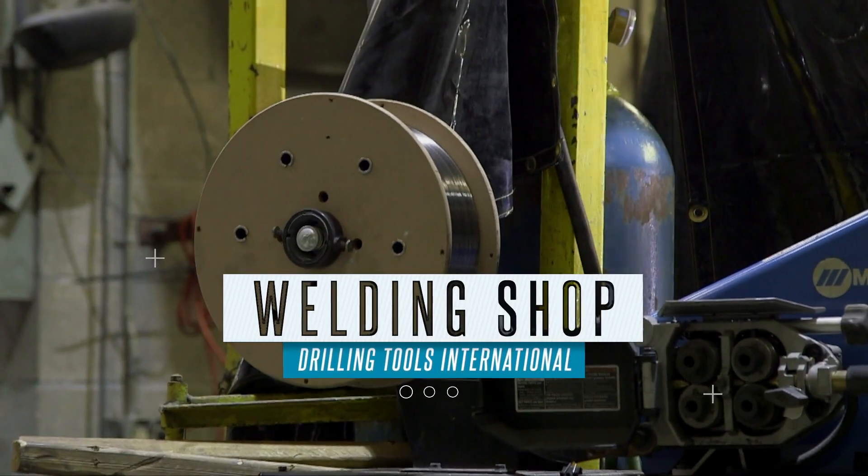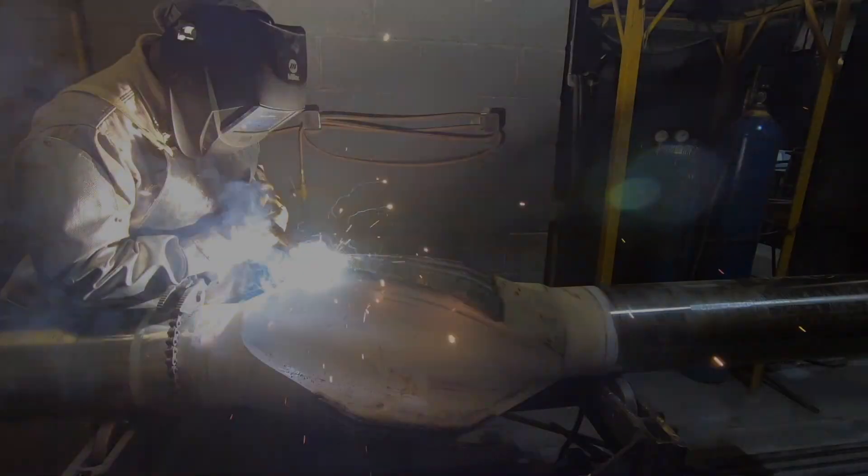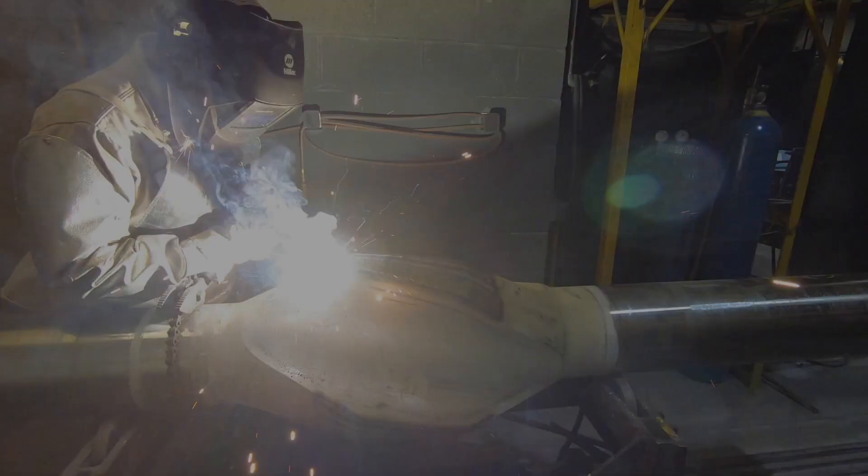The welding shop is the next stop while the stabilizer is still very hot from time in the furnace. Here the stabilizer will have a carbide hard facing applied to the blades. The abrasive carbide helps drill formation and it prevents the stabilizer from wearing down.